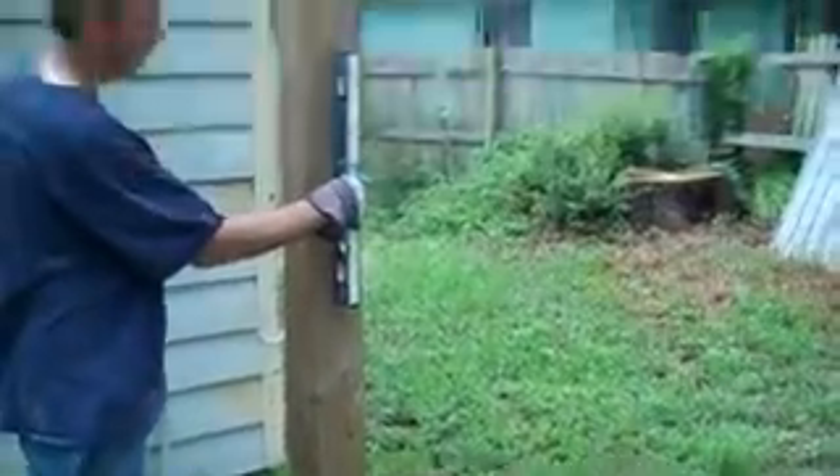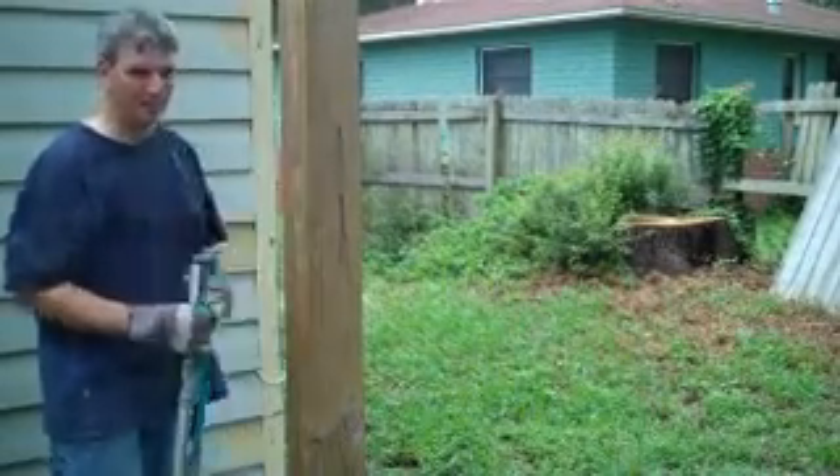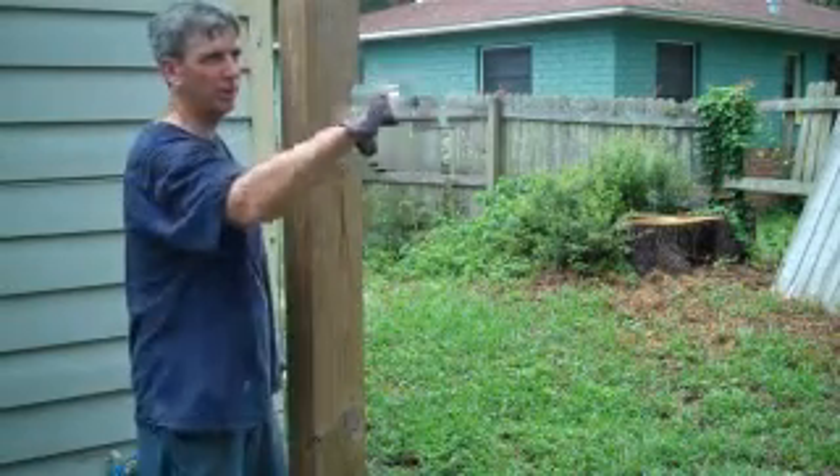You want to make sure you plumb this way and this way, and you want to make sure that the face of your post, wherever it is, is facing south, because that's where your array is going to go.